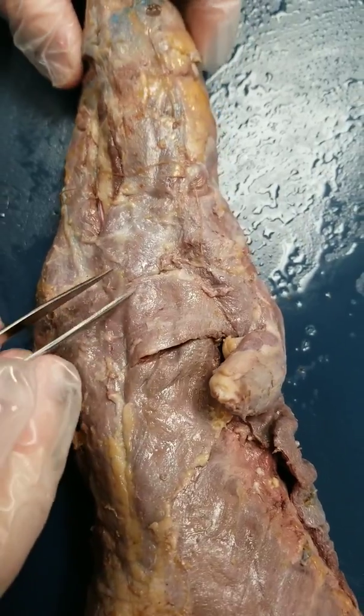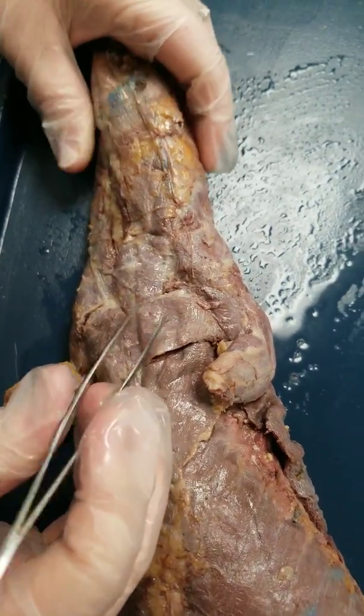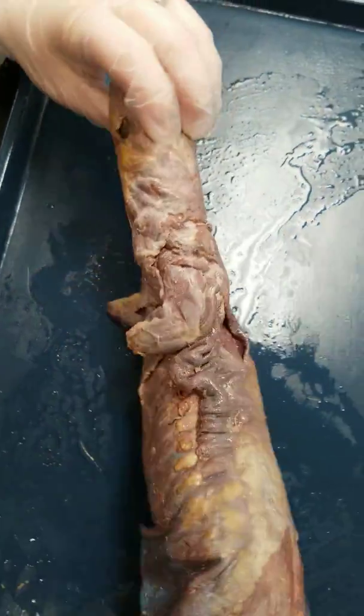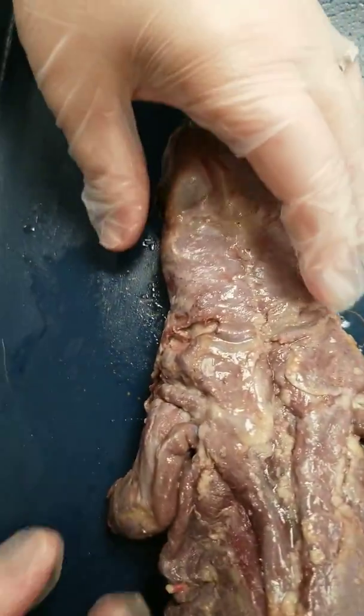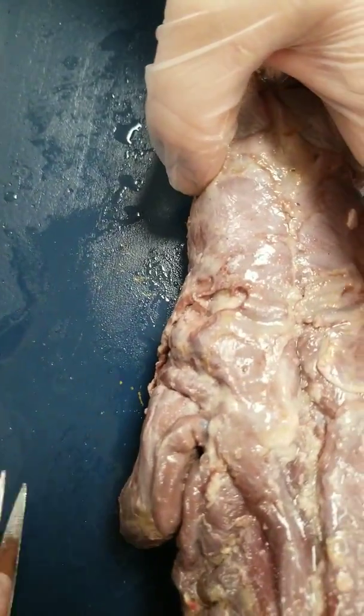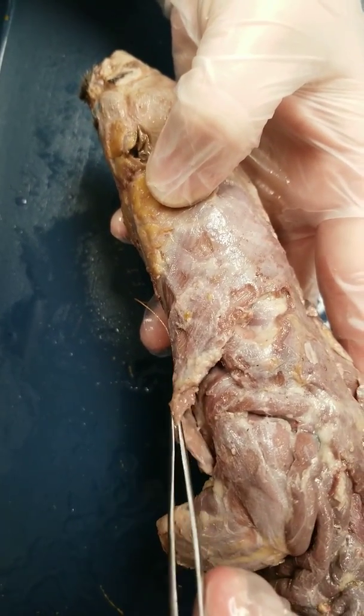Then we move up to the neck and shoulder area of the mink. I'm going to rotate her over so that you can see the muscle a little bit better.